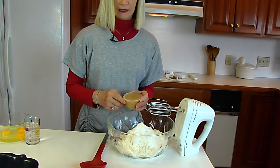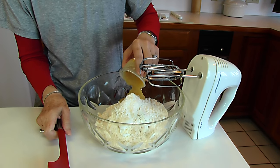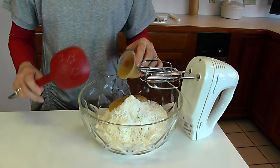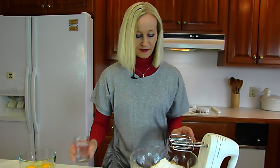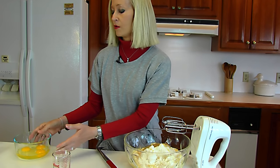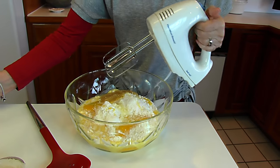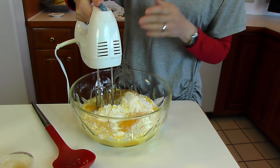Next comes applesauce — this little container is a half cup, so you can use a snack pack or measure out one half cup from a larger jar. Then we add one half cup of water, followed by three whole eggs. Now I'm going to turn on my electric mixer and beat this for two minutes on medium speed.